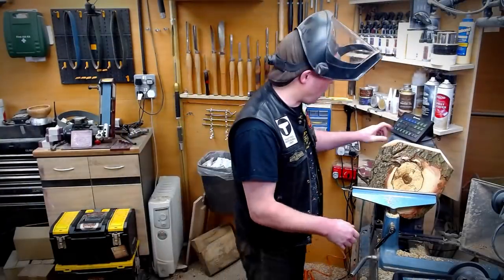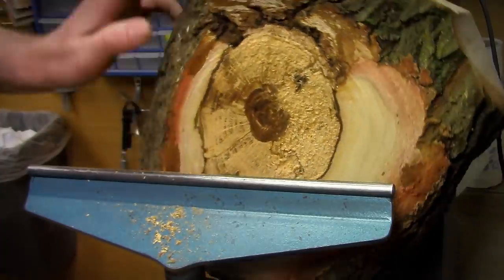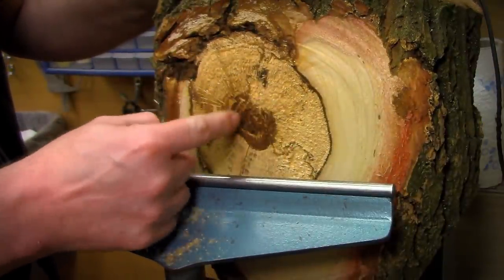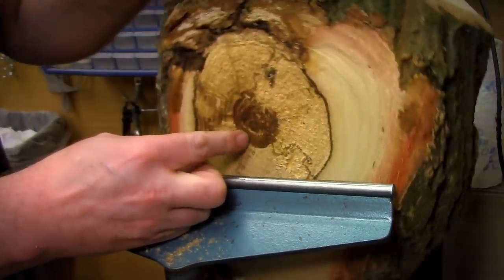I've taken most of that lump off, but as you can see it's still a little bit punky here. I want to take it down just a little bit more to see if we can get a little bit more solid wood in this little branch section just here. So a few more cuts and I think we'll be ready to put on a tenon.